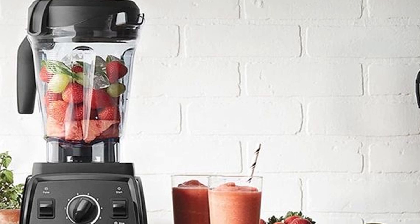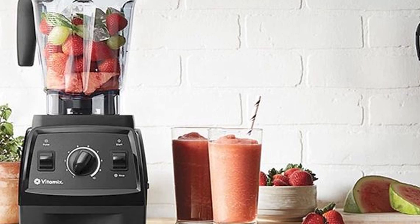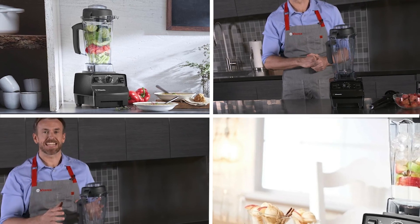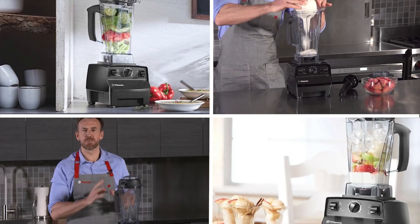Moving on to number two, we have the Vitamix 5200 Blender Professional Grade. The Vitamix 5200 is a professional-grade blender designed for serious home cooks and commercial kitchens. It has a powerful 2.2-horsepower motor that can handle even the toughest blending tasks with ease.